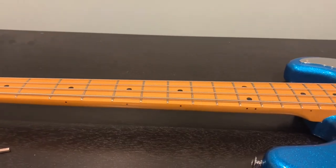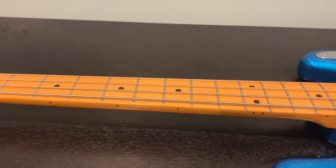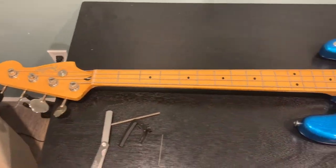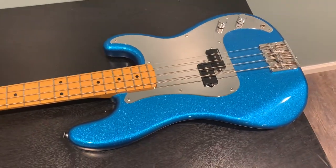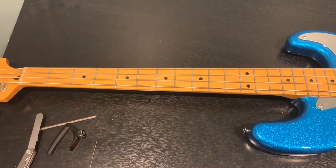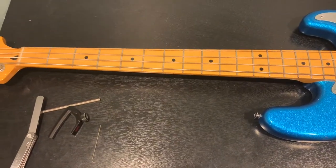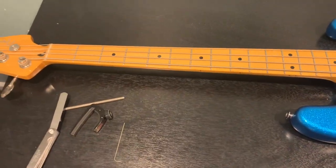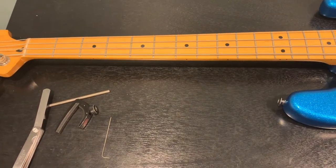I'll do a full video sometime when I'm actually changing strings so you can see all that. This is just a video to help explain the process. If you do not know what you're doing, don't mess around — take it to a professional. I also recommend practicing on an inexpensive bass. I practiced setups on an SX bass that cost literally about 250 bucks. If you have a Squier laying around, that's where you practice doing setups and adjusting the truss rod.